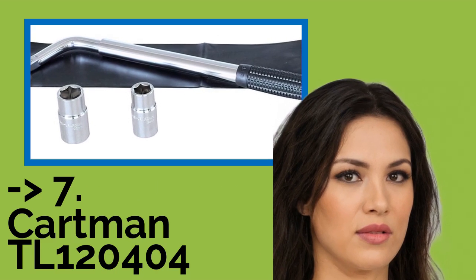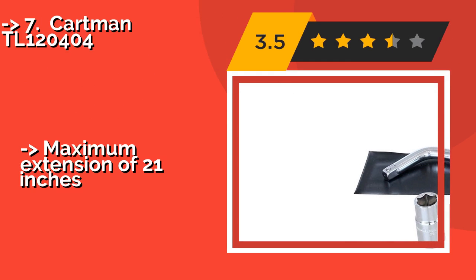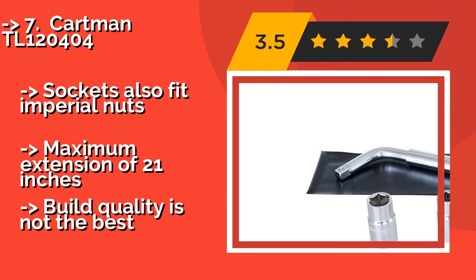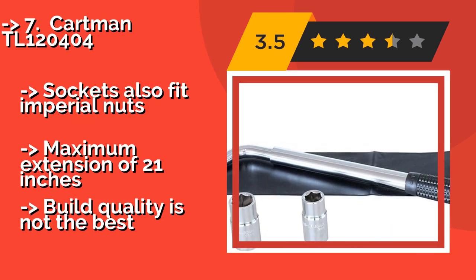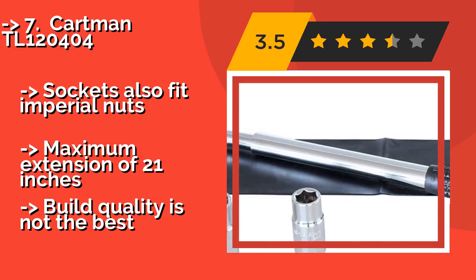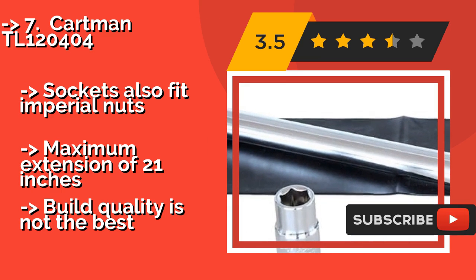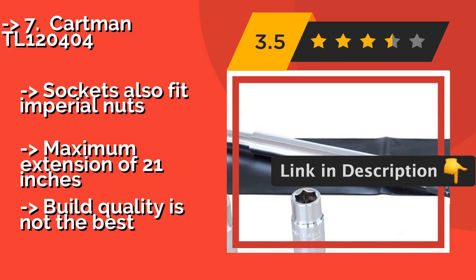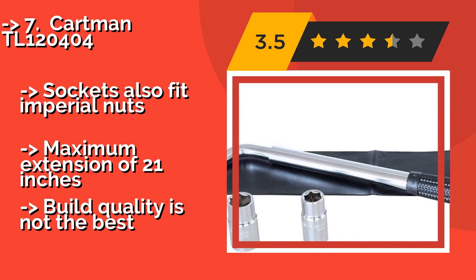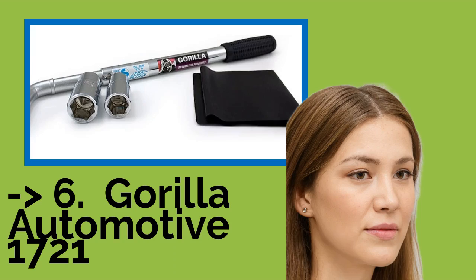The list starts with the Cartman TL1-20404 — a simple and straightforward option for changing tires. Approximately $13, it comes with four standard socket sizes ranging from 17 to 22 millimeters. Its low profile and very low cost make it ideal for the motorist on a budget. Sockets also fit imperial nuts. Maximum extension of 21 inches. But build quality is not the best.